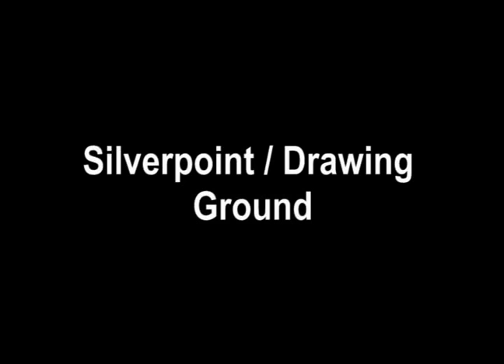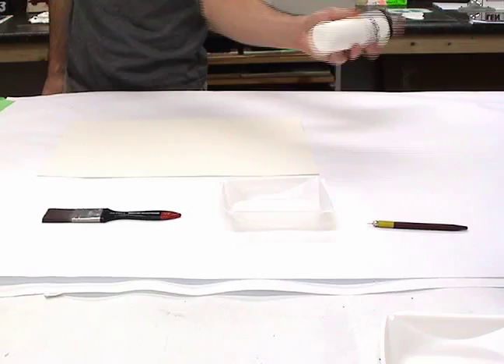Golden Artist Color Silver Point Drawing Ground is an easy to apply single jar product. To apply the Silver Point Drawing Ground, first shake the container vigorously. Make sure that the product is homogenous and the pigment inside the container is freely moving.